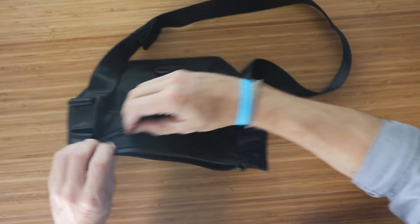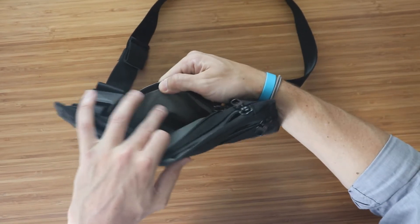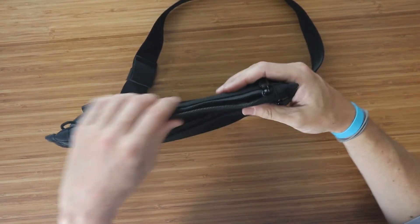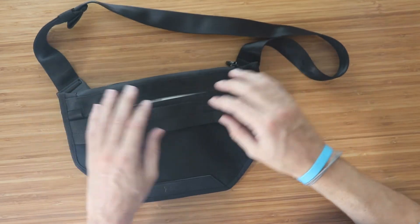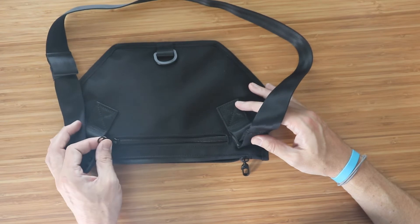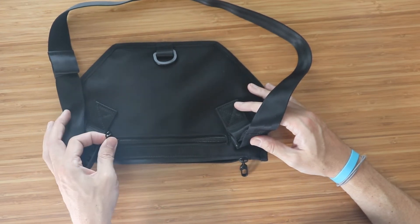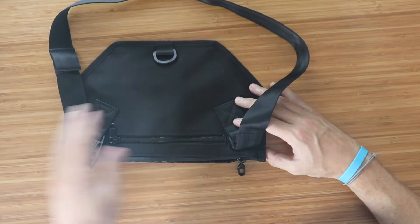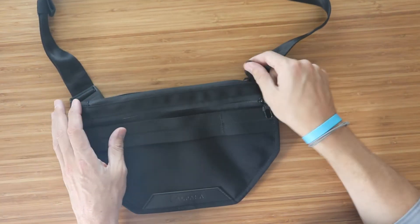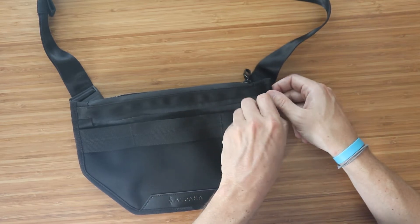The rear pocket is also nylon ripstop material — a smaller pocket intended for personal items like your passport. Interestingly, this rear passport pocket doesn't have the same zipper clip loop to keep it secure. I suppose that's because it's closer to your body and harder to access, but it would have been nice to have that same security feature on the rear zipper as well.